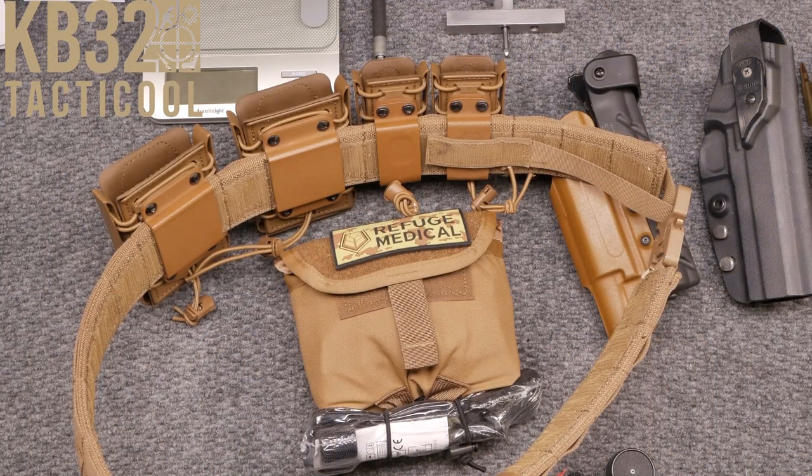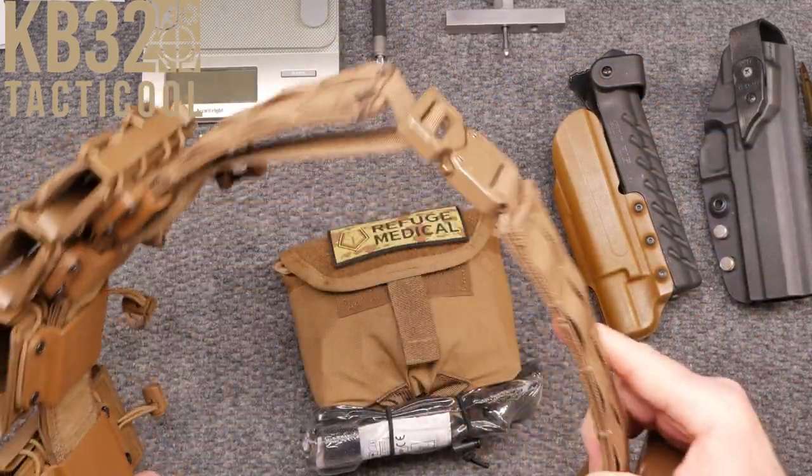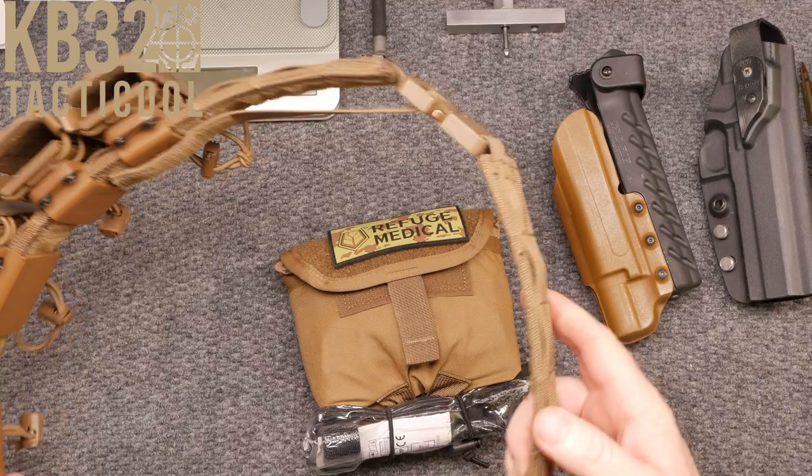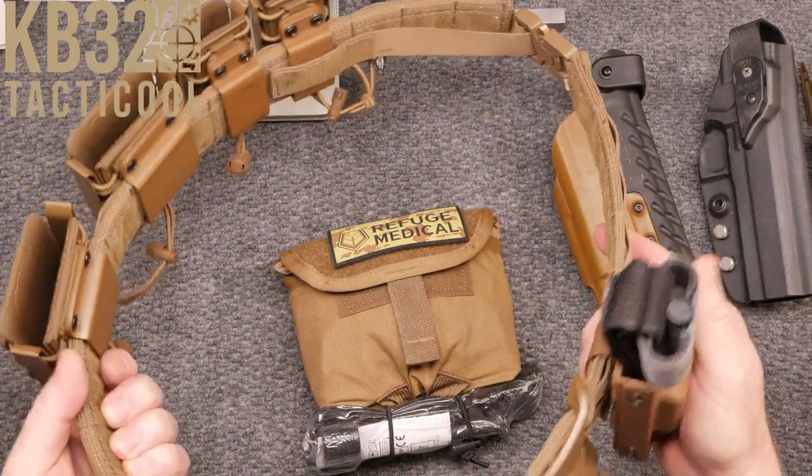All right guys, KB32 here, check it out. We're sitting on the review table and in front of us I have my latest and greatest — this is a setup for sniper competitions, kind of things like that, battle belt kind of deal.